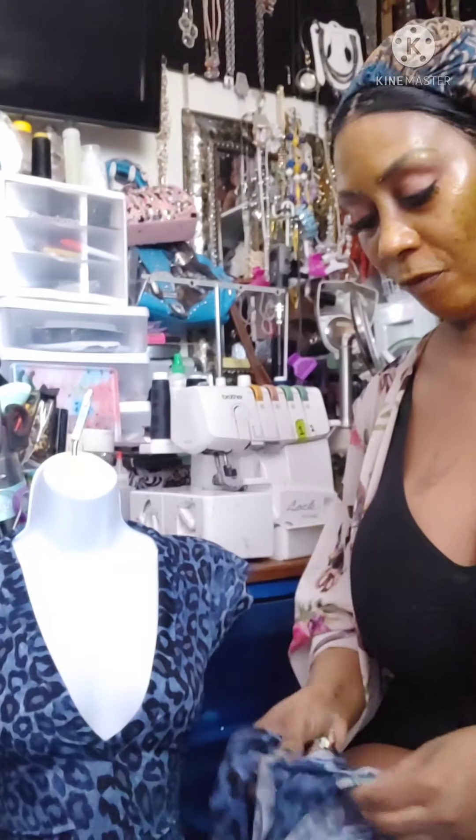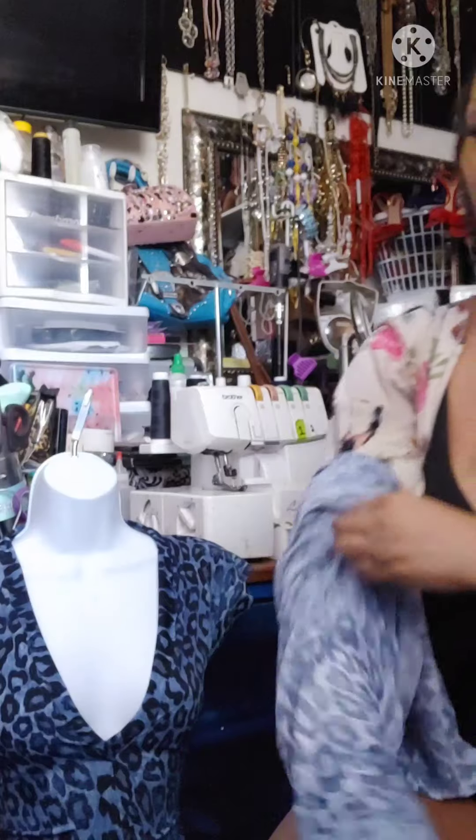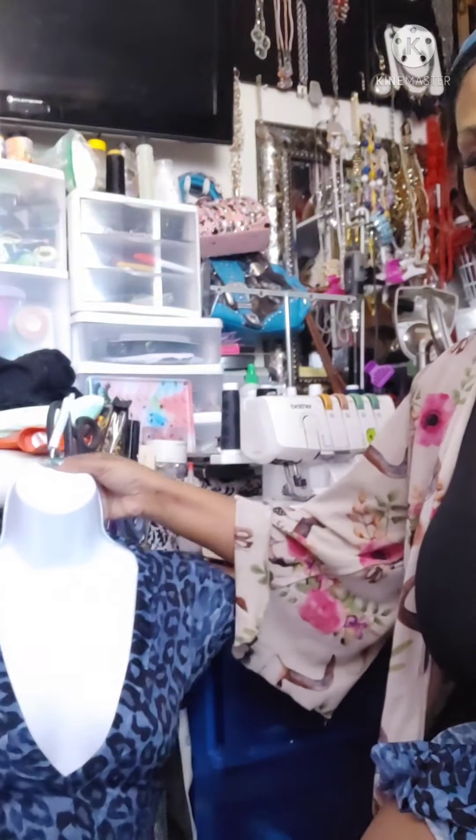I just wanted basically to show you guys that v-neck, because I know a lot of times when we're making stuff, it's like, how do we get that? So you're just doing that v-neck criss-cross — you sew down one side and have it a little bit hanging, criss-cross the other side, sew it down the other side, connect it in the back.